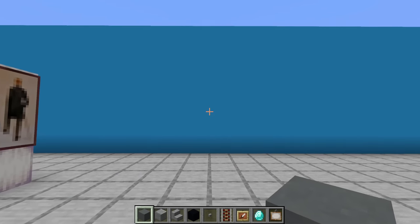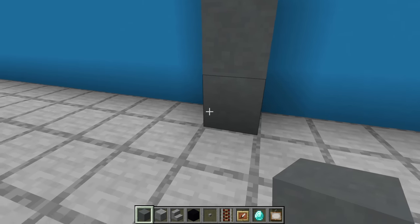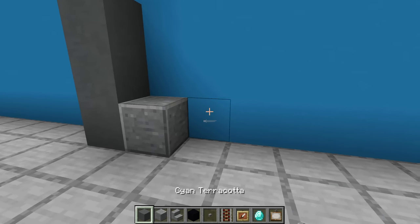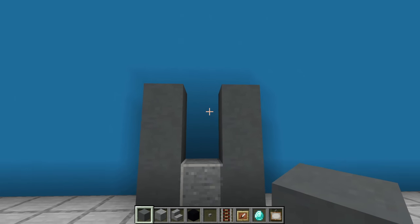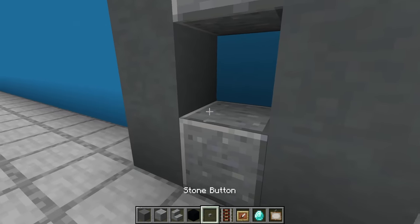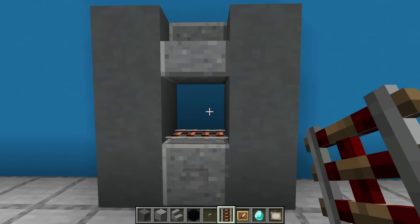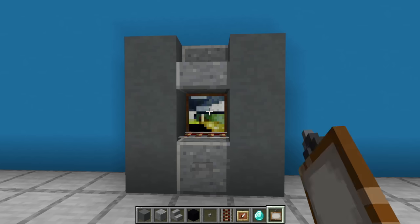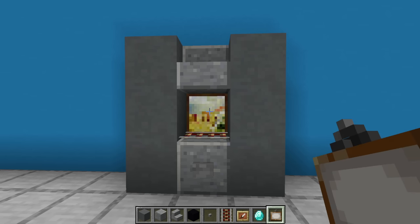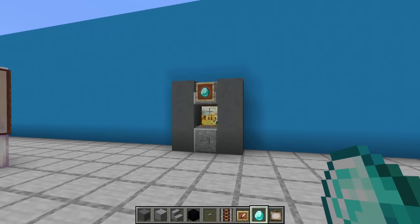Next, an ATM — this is better placed against a wall. Begin by placing three cyan terracotta on top of each other with a polished andesite extending from the bottom to the right. Then another row of cyan terracotta to the right with polished andesite stairs connecting the top together. Then place a stone button in front of the andesite and an activator rail on top of it. A painting on the wall behind the ATM, then above this an item frame with a diamond inside of it. ATM complete.